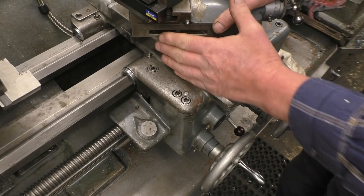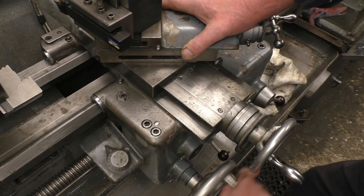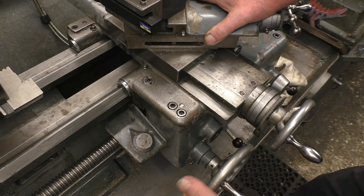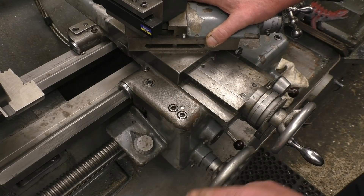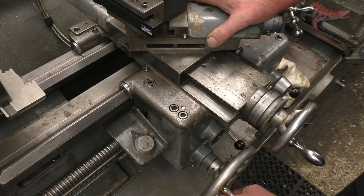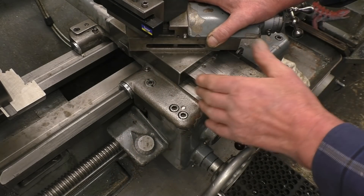The cross slide is attached to the lathe carriage that moves back and forward up the bed — that big hand wheel is what turns it. This lathe also has power feed, so it can be powered forwards or backwards, or in and out, for sliding or facing cuts.